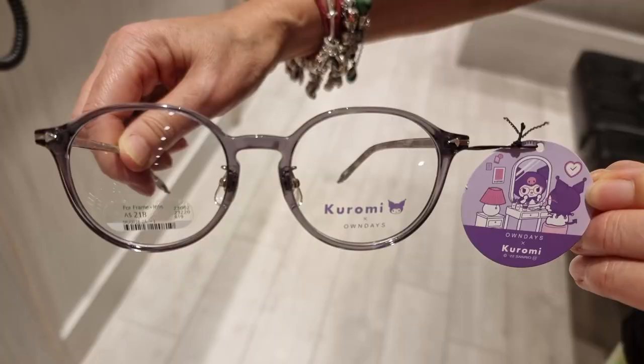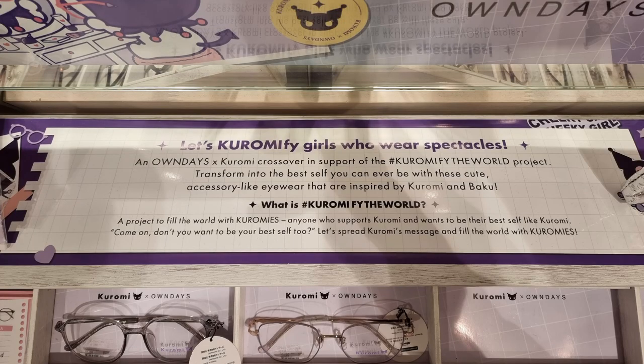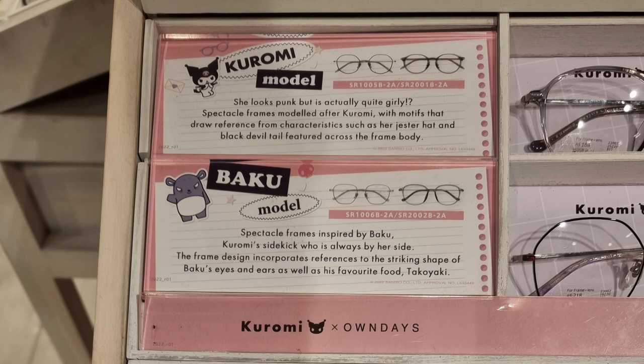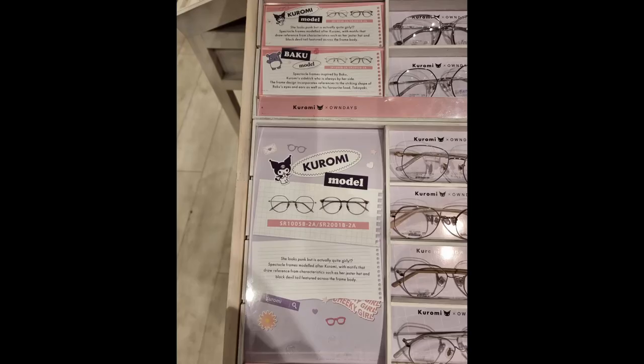Future me butting in for a moment because I forgot to tell you more about the marketing. Here you can see what the glasses looked like when I got them in the store, before they put my lenses in — you can see the tag and the little stickers. The next image is what I saw when I first walked into the shop. We were just going for eye tests and then I saw that and I'm like, oh my gosh, I have to have a look — right in my face. They really did well with the marketing. Up closer you can see the text: 'Let's Kuromi-fy girls who wear spectacles.' The last image shows the different models. I've got the Kuromi model, the second model in that set — ESA 2001B. And the little text says: 'She looks punk, but is actually quite girly! Spectacle frames modeled after Kuromi with motifs that draw reference from characters such as her jester hat and black devil tail, featured across the frame body.' Anyway, back to the main video.